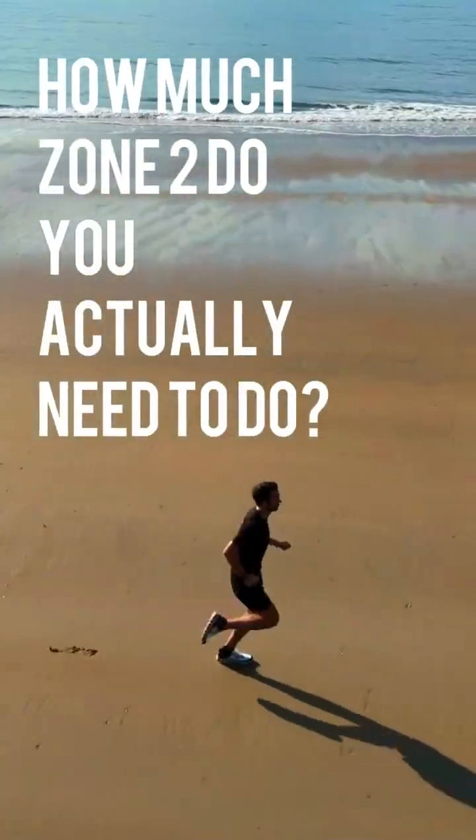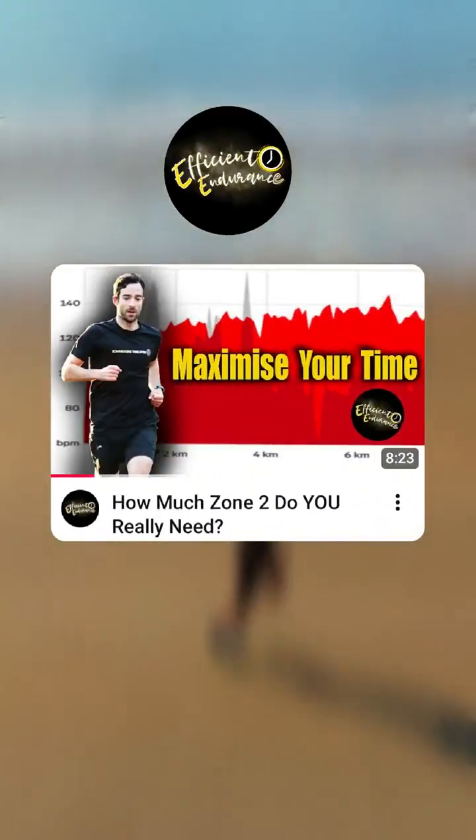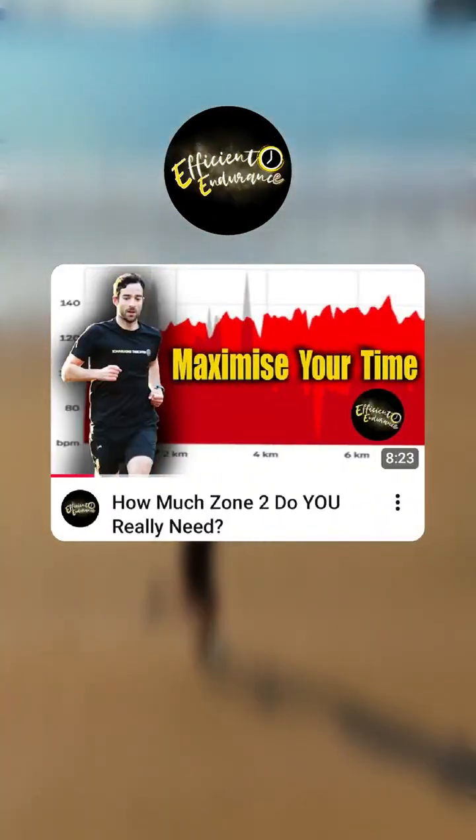How much Zone 2 do you actually need to do? For the full video, check out the link in the description or find it on our YouTube channel.